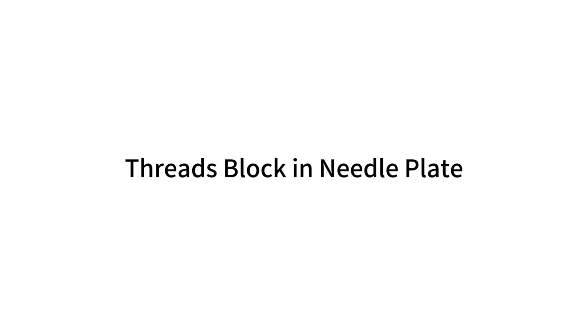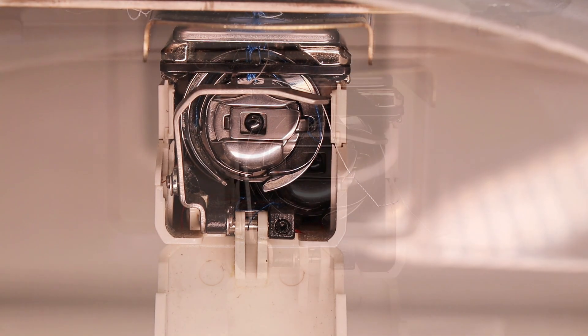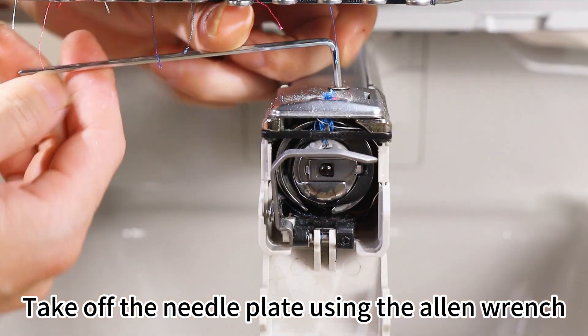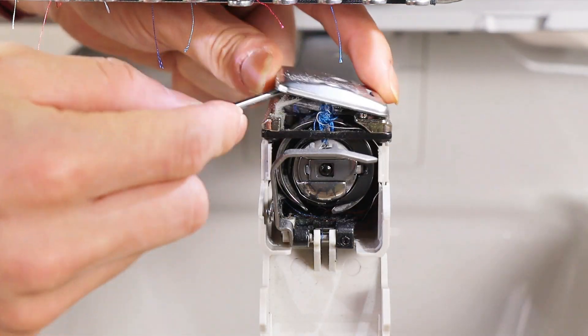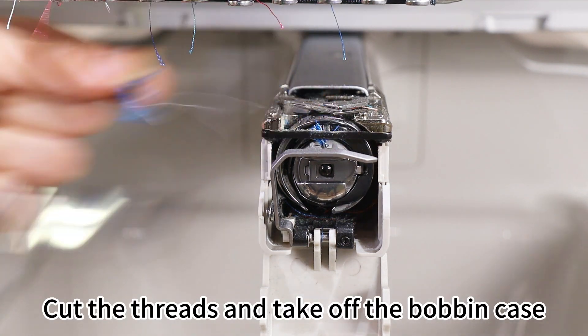Troubleshooting threads blocking the needle plate. Take off the needle plate using the Allen wrench. Cut the threads and take off the bobbin case.